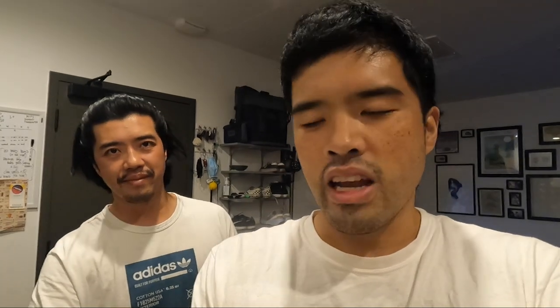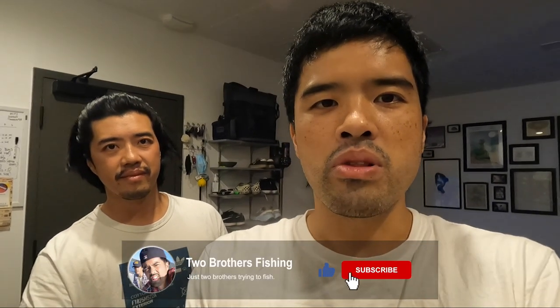Please subscribe — we have a fishing trip coming up. We're going up to Portland for Christmas and we're gonna do some trout fishing with our brother. We have a third brother — you'll meet him. So stay tuned for that. If you guys like this video, can't wait to see what we do in Portland. Please subscribe, comment, like — the whole shebang. See you guys soon.